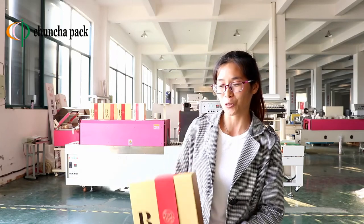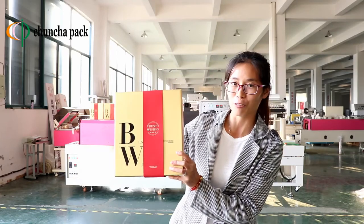Hello, I'm Linda from Suzhou Quncha Packing Machine Company. We are a packing machine manufacturer. Now I want to show you how to pack this food box.